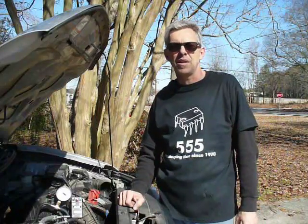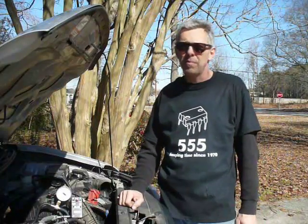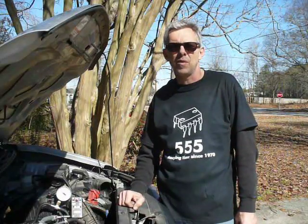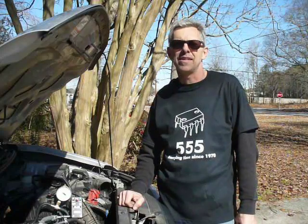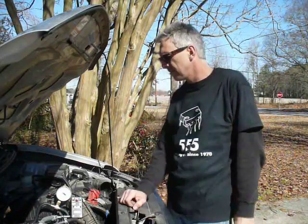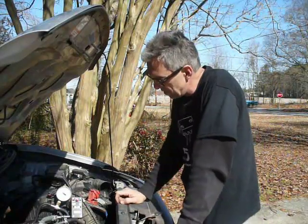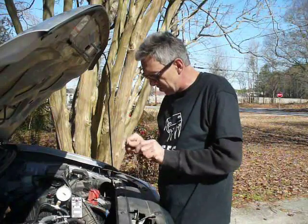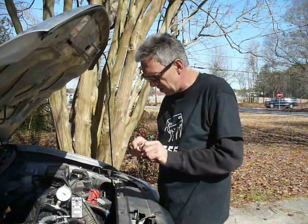I was even inspired to make a 555 t-shirt, available at www.cafepress.com/dinofab. I'll post links in the video, and you can check out my webpage at www.denofab.com for more projects in the future. What's next? I wonder if I can make one of these out of an Arduino with a little LCD display and some potentiometers to change the pulse.